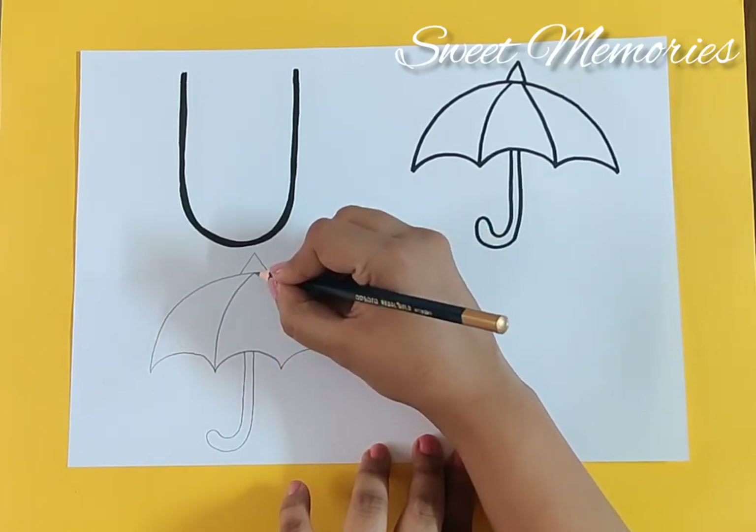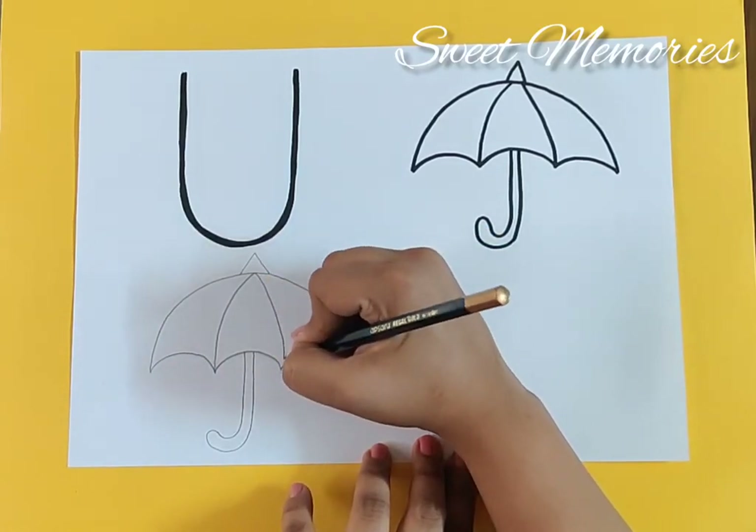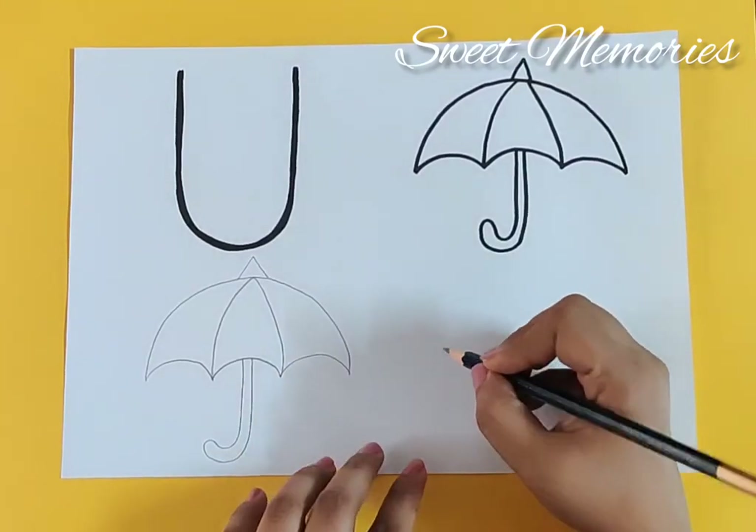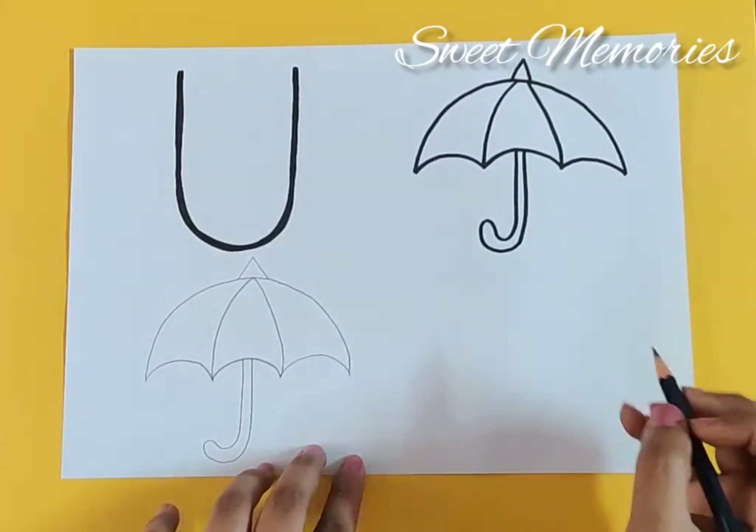And from this point you can just bring the curve down. Now let's start together — first we make a big curve.